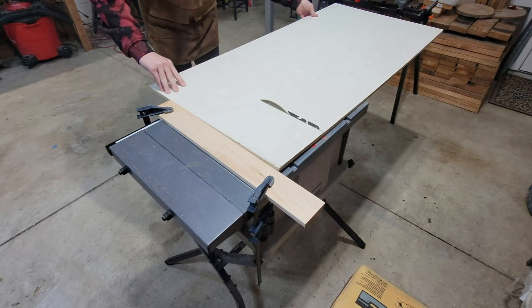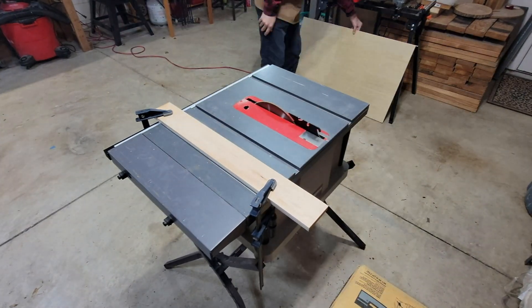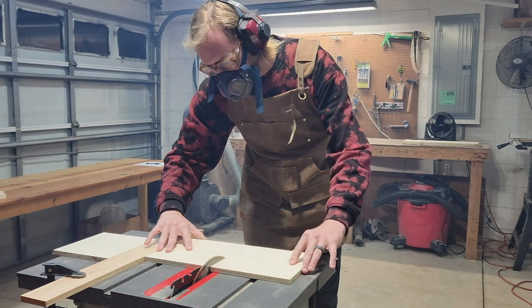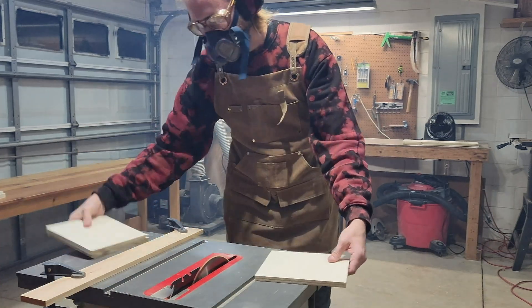The best way I've found to do this is to first cut two seven and three-quarter inch by two-foot strips, then take one strip and cut two seven and three-quarter inch squares. Make sure to save your leftover piece.